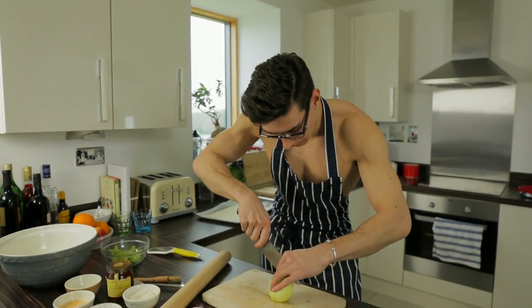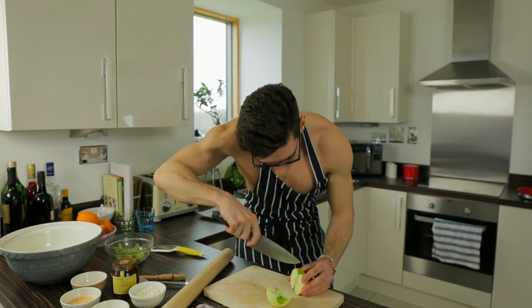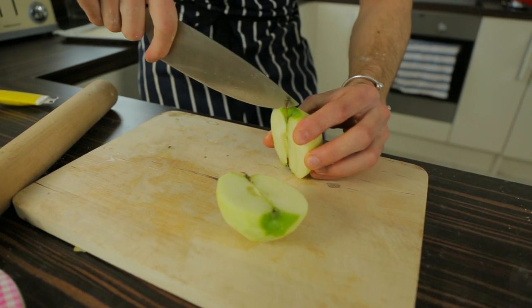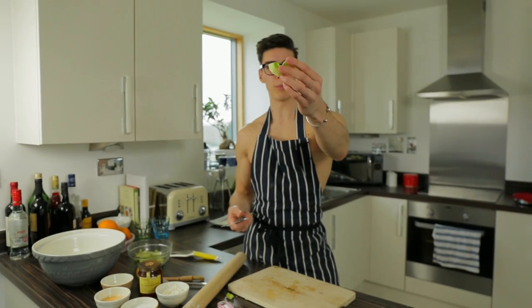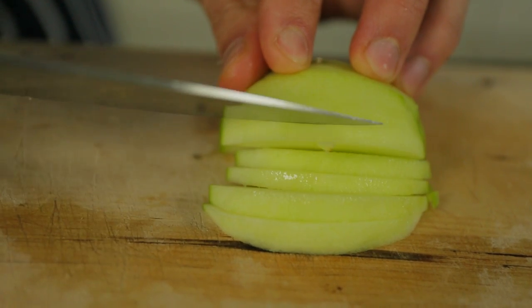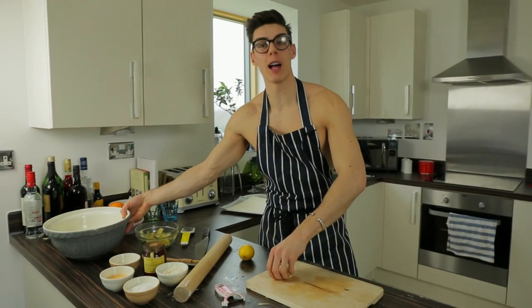Now we're going to cut the apples in half, and then we're just going to take the core out. Take your knife down the side and cut the core out really gently, then you can just pull it out nice and easy. Take your cored apple half and starting from the bottom, cut slices and fan your way all the way around so that you get thin little slices to lay on our tart. Put all the sliced apples into a big bowl.